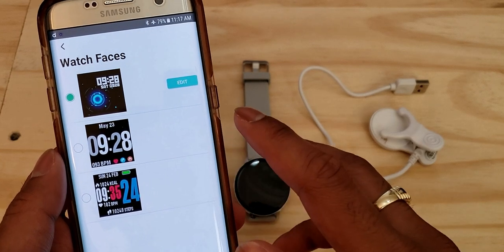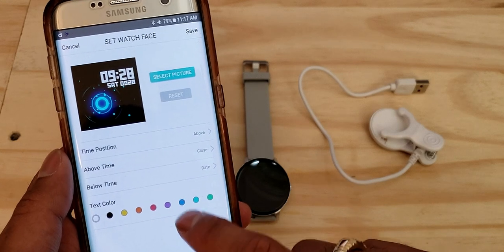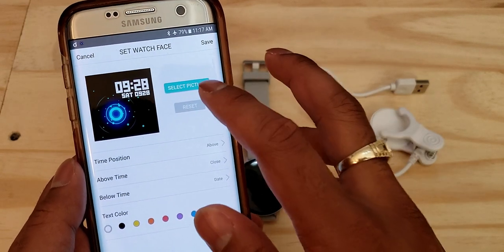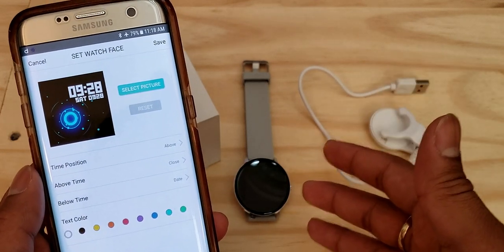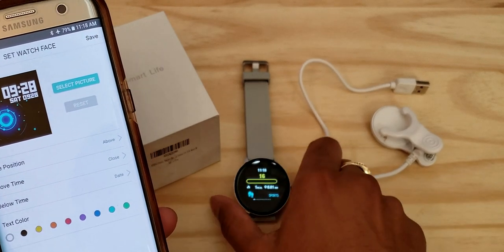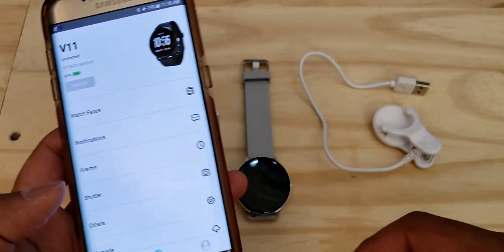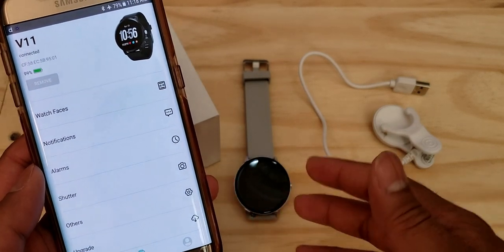One more cool thing: the watch faces give you three style options, but you can also click the edit button to customize further. You can change the colors of the time display, reposition items on the screen, and change the background picture — so you can set a photo of yourself or loved ones that shows up on the watch face every time you look at it. From the app you can also push firmware updates to the watch.